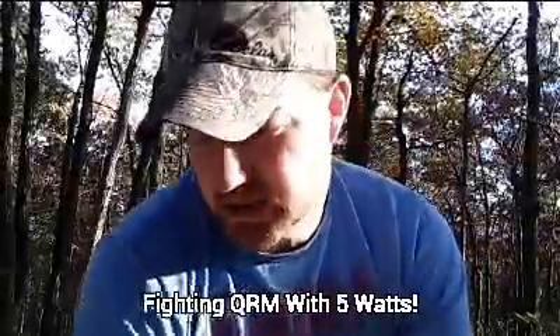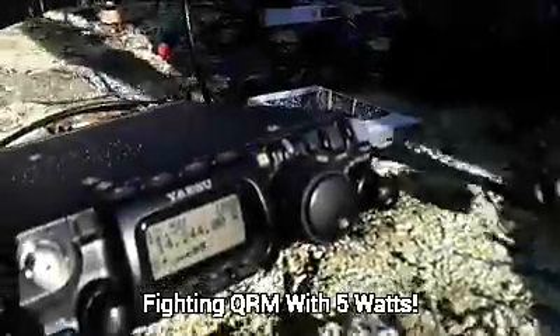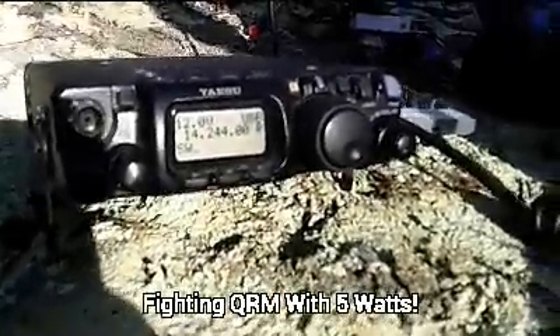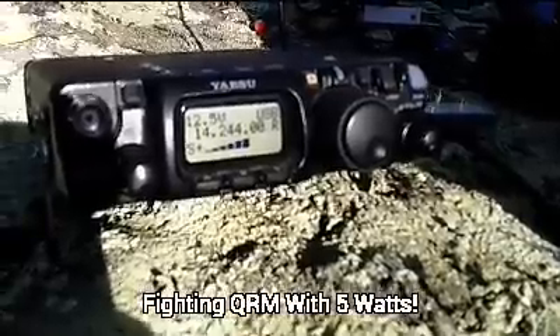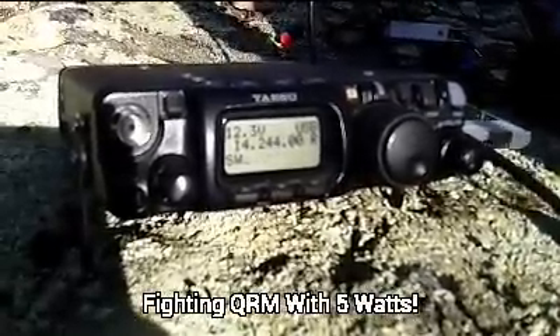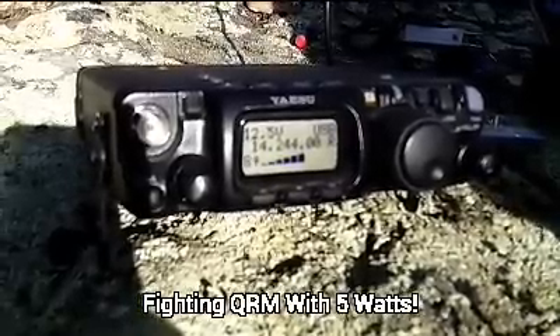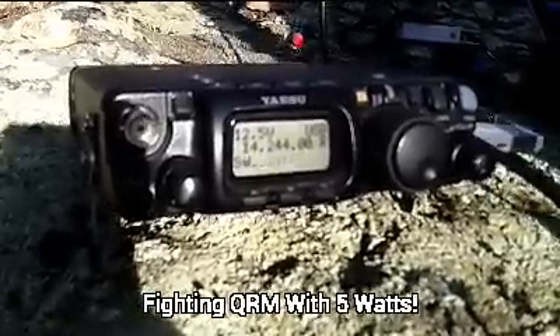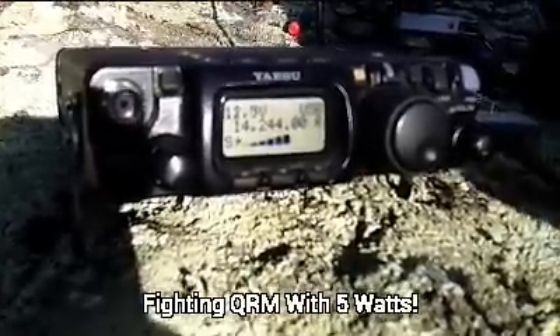I found a station in France calling CQ for the Worldwide Contest, so I'm going to try to contact him. Whiskey 3 Alpha Tango Tango. Whiskey 3 Alpha Tango Tango. Thank you, you're 59 05. 59 05. Thank you, 3 Alpha Tango Tango. Thank you, you're 59 05.